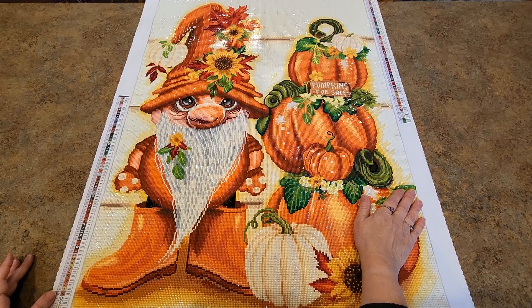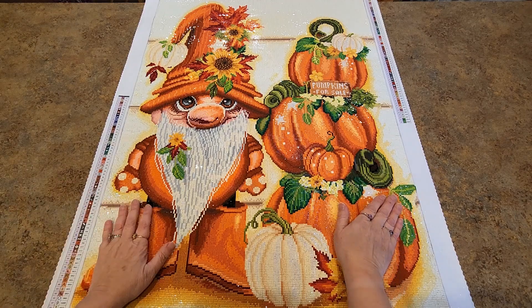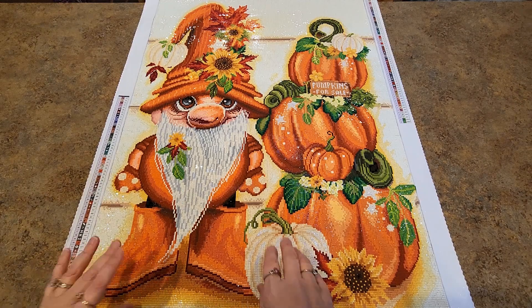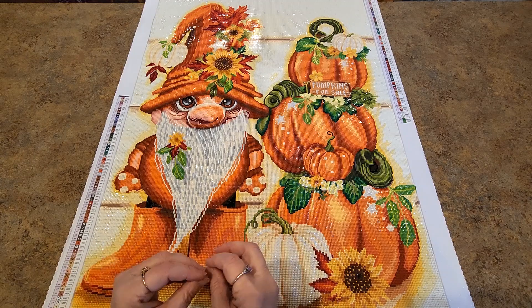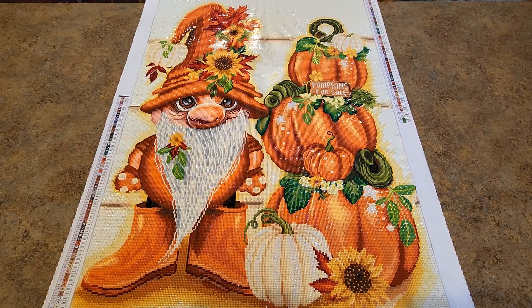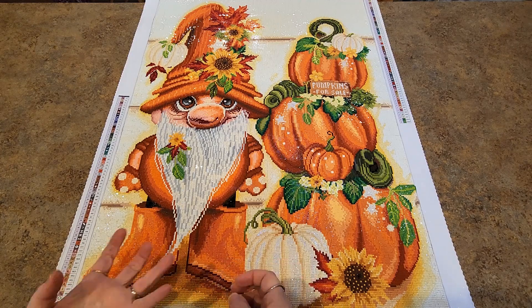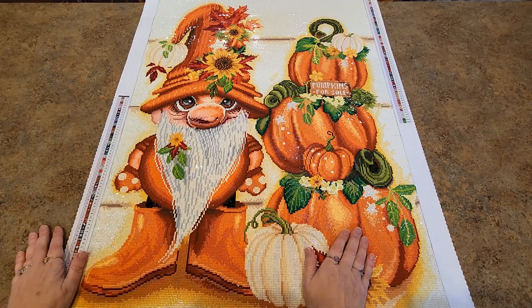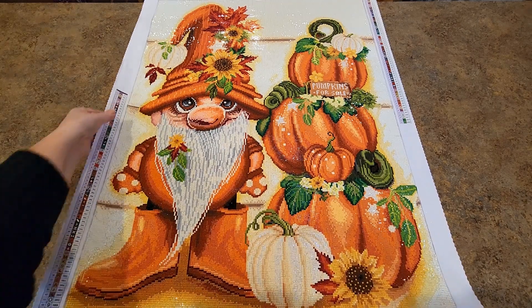Then another event came along, and I worked on that, then January, another event, another painting — you get it. I didn't run out of any drills for this. I had that white with the stuck drills, and there was an orange that was pretty bad too, but I have a pill crusher and I'd put them in there and just crush them to break them up and keep going.